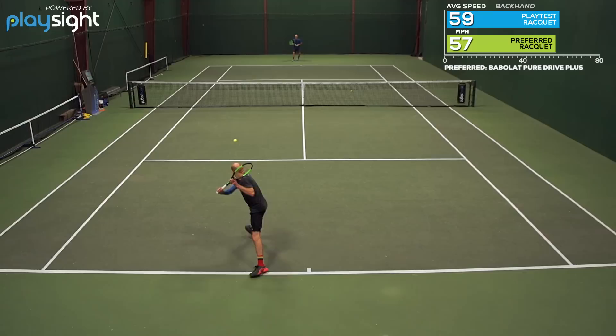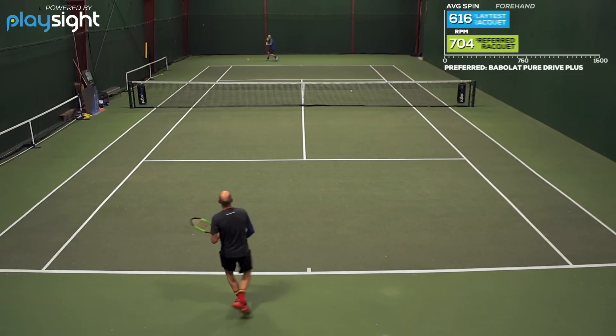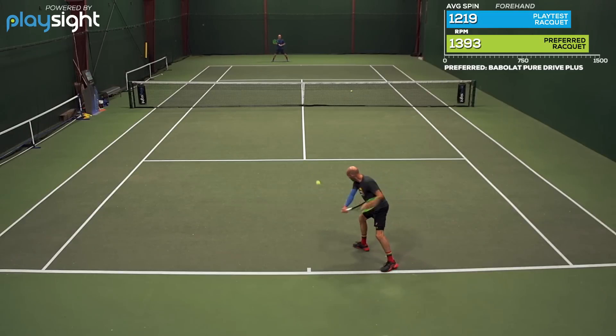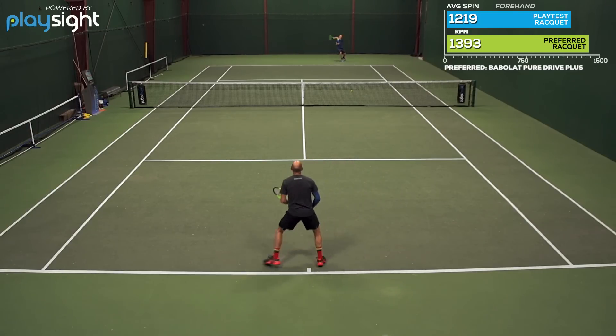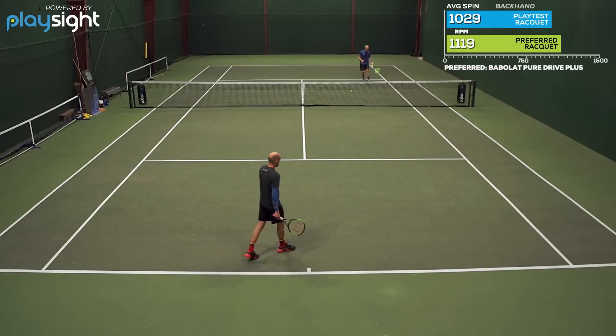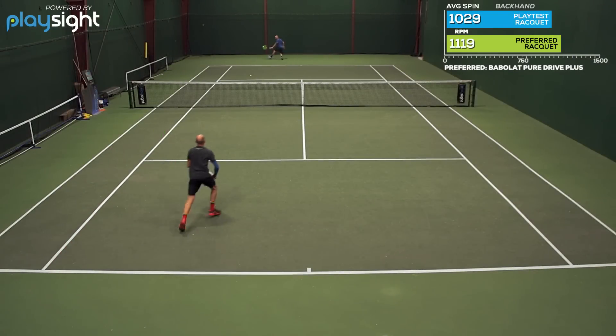The response at net felt totally dialed in when I was punching the ball deep thanks to the 18x20 string pattern, and there was nice bite and control. I could really grab the ball for those drop volleys and angle volleys that I really enjoy hitting. On serve too, I didn't feel like I was giving up a ton of power — the mass of the racket came through contact nicely and helped me push the ball through the court. A really fun play test for me. It's my favorite blade so far. I really enjoyed the feel of it and just that plow through the court from all areas.